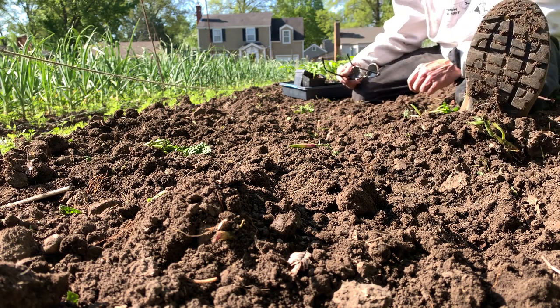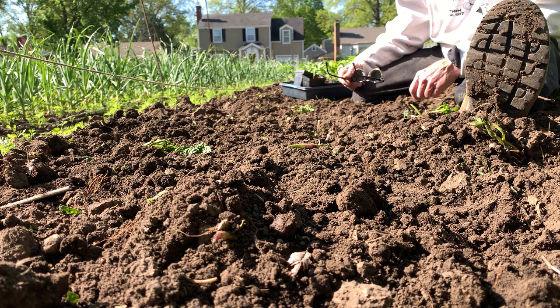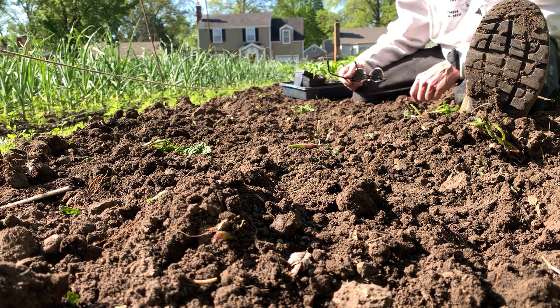Good morning from LastStandBrand.com. This is Bill Rangel. Let's talk about the habits of peppers today. The cameras are ground level, so you can see just what the peppers are up against.